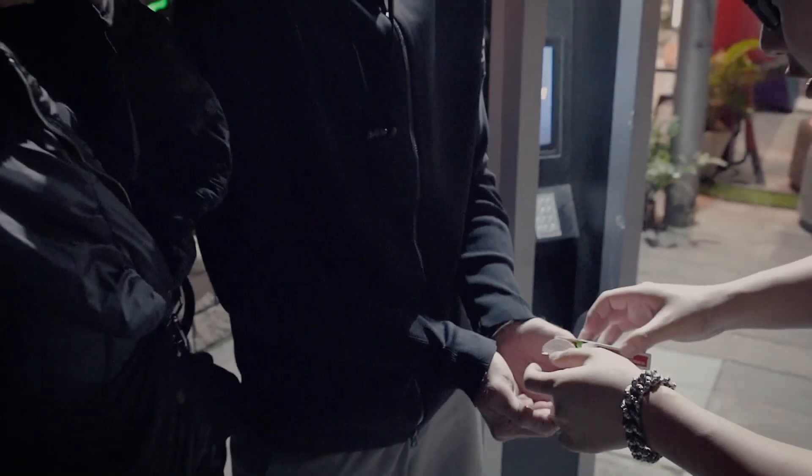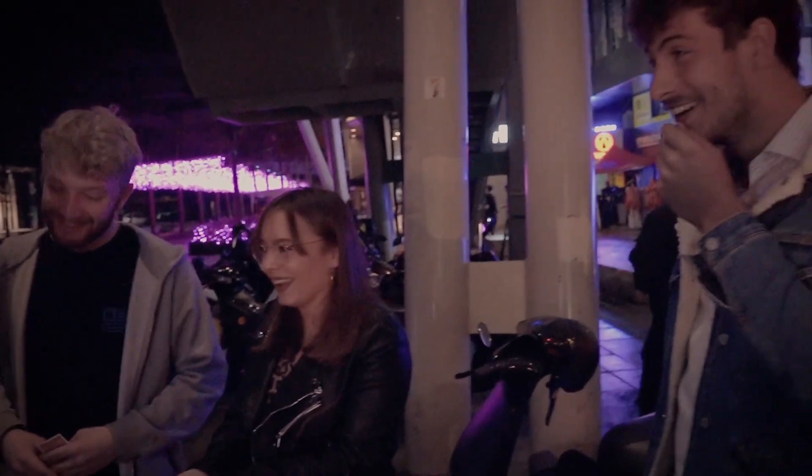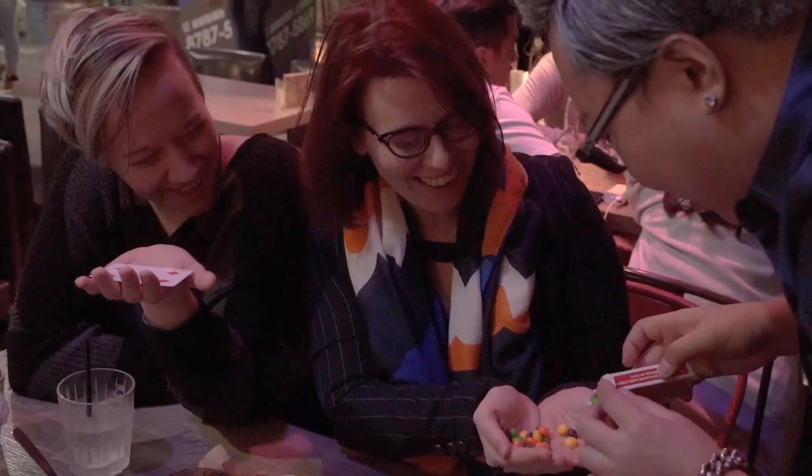That was pretty good. Now we can try some — try one, eat it. Make sure it's real. Make sure there's no tricks inside your hand. Try one. Did you actually eat it? Yeah, I was just kidding.